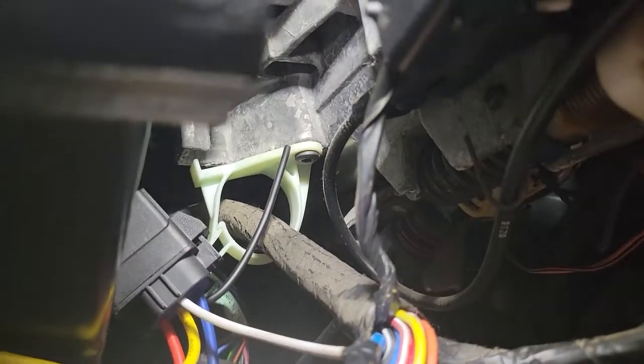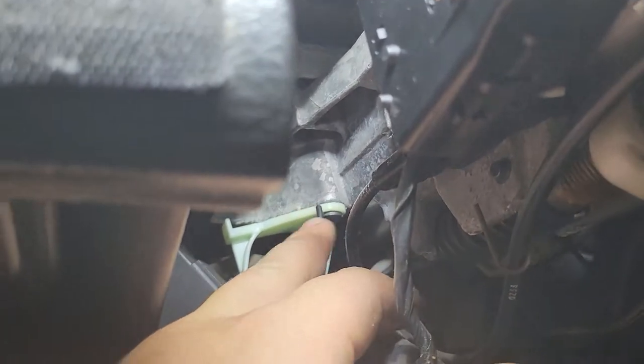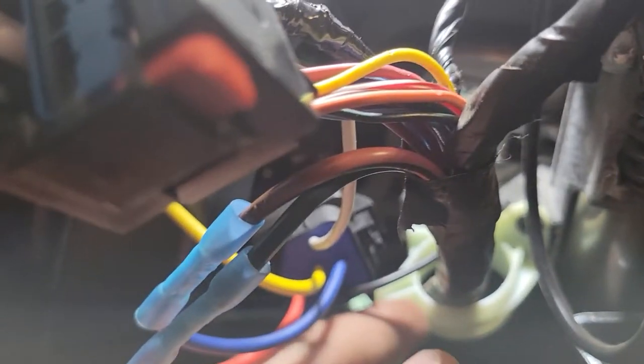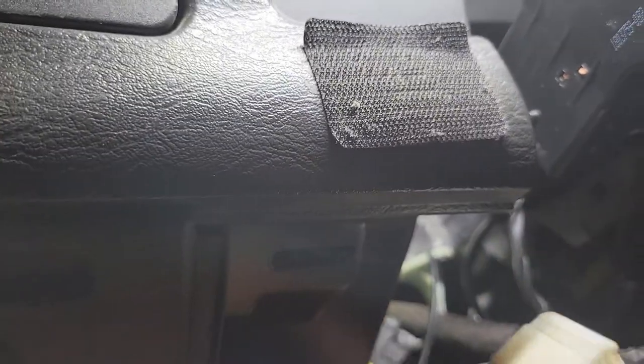Instead of the current going through the switch and burning the wires, we added our own mega switch. To ground it, I found this bolt right here, sent the wire in nice and tight. This bolt is a Torx T25 — it holds some kind of wire retention bracket — and it goes right into some nice cast aluminum. Wrapped it around, got a nice connection, and basically we're bypassing the faulty switch.